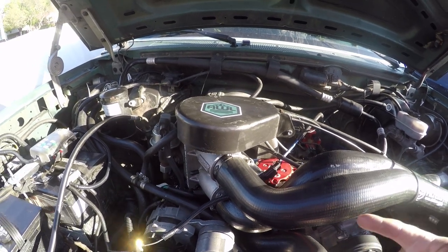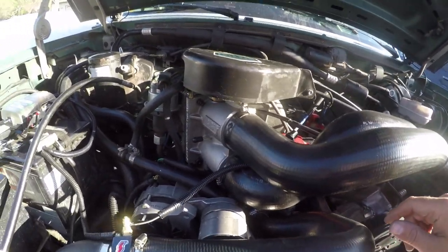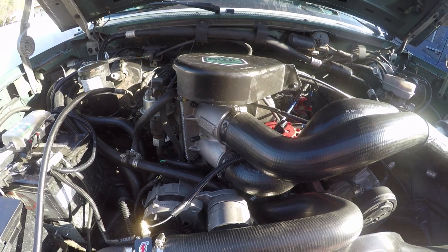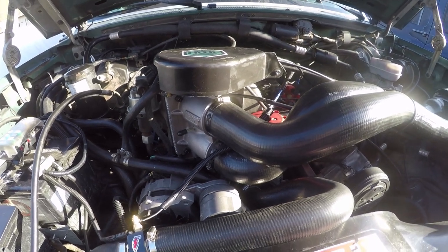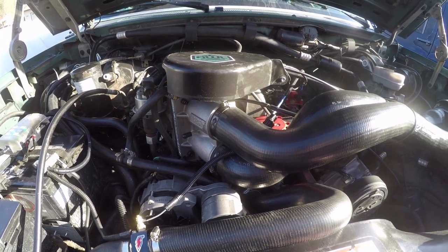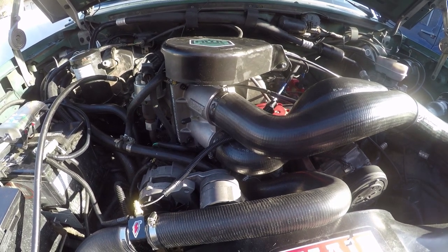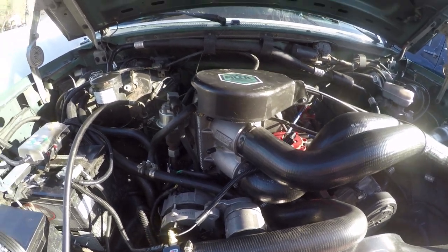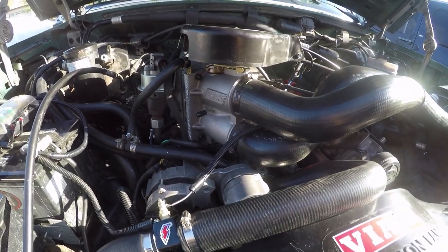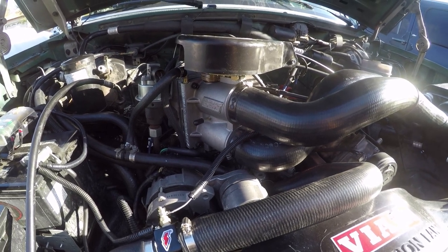So yeah, that's the BBK. I wanted to film the Dremeling and all that, but it was just bugging me all day at work — I couldn't think straight. But it worked like a champ. Came home, got right to it, and it fixed everything. So if you guys are going BBK, make sure you watch out for those sharp edges. This is a BBK throttle body on a Ford 5.0 302.